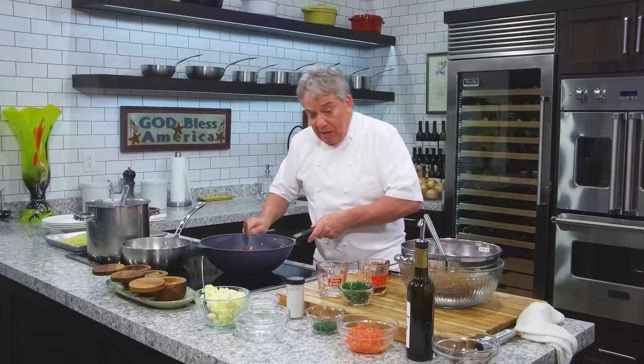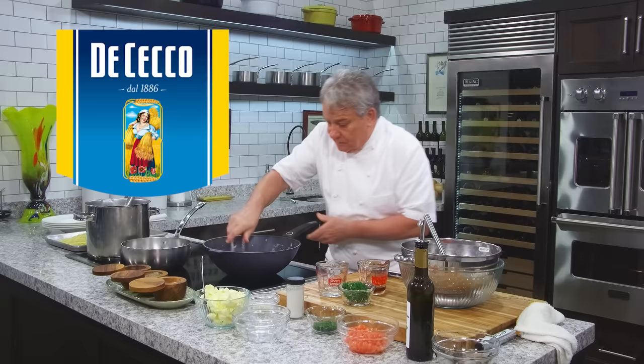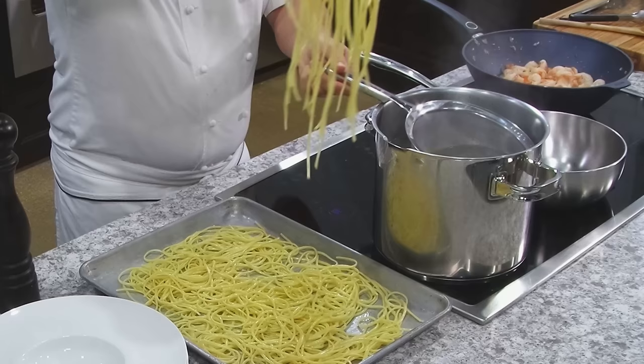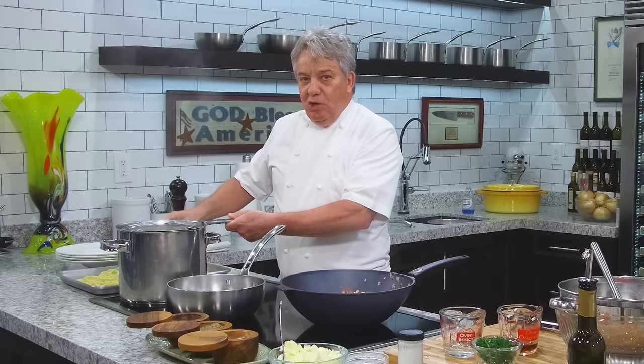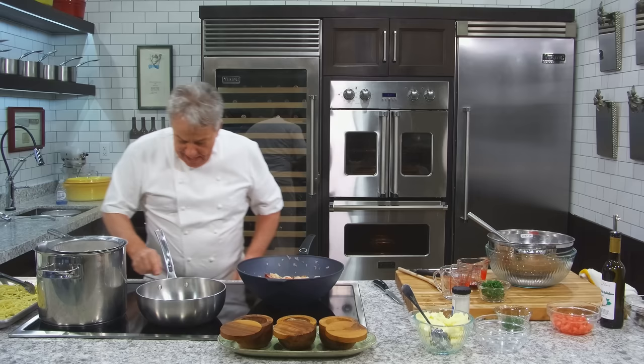For the linguine, I've got it pre-cooked, which makes it easier for the video. I use Dececco — it's one of the best Italian pastas you can buy. I've got it pre-cooked right here — you can serve this with spaghetti, linguine, or whatever your favorite pasta is. I've got my water going here. This is the way you do it in a restaurant: you pre-cook them, and then you put them in the water for a second just to get them slightly hot.